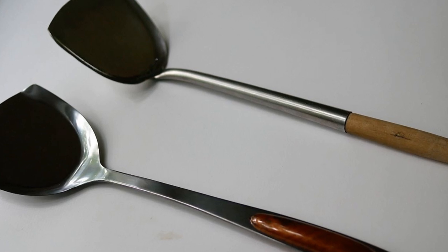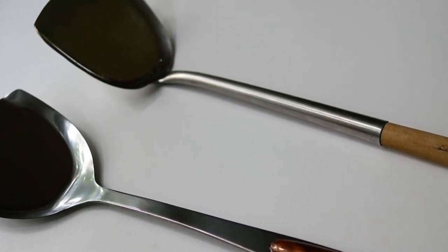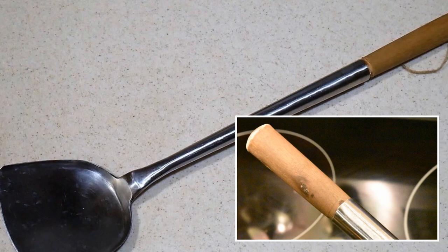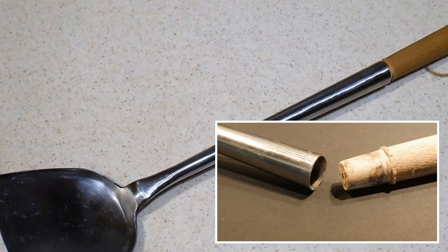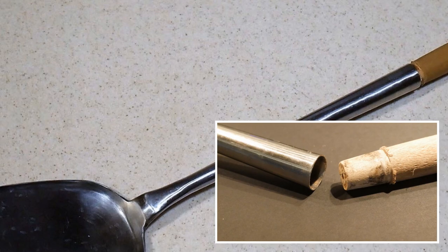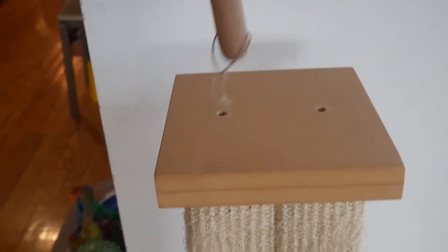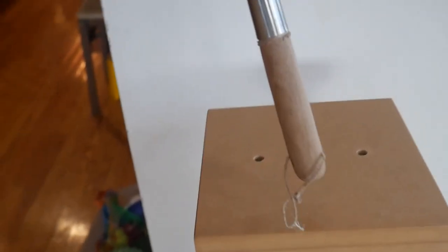The traditional wok spatula, as shown at the top, comes with a tubular structure with a wood dowel. This wood dowel is simply plugged into the tube, and it is easily attached or detached. You can remove it if you want, and as it gets old, you can replace the wood dowel. Consequently, a standard steel wok spatula like this lasts forever — and when you want to replace it, you simply tap in the wood dowel. The end result: a standard steel wok spatula is truly a generational cooking tool.